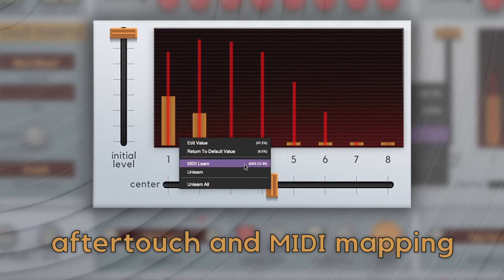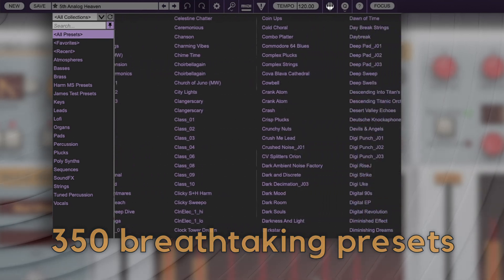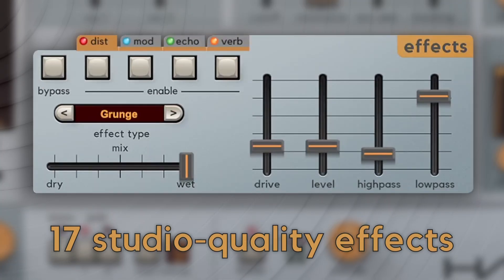Express yourself with Aftertouch, automate with simple MIDI mapping, and find inspiration in over 350 breathtaking presets. Harmonia also includes studio-quality effects such as distortion, chorus, phaser, echoes, reverbs, and more, all fully modulatable through the matrix.